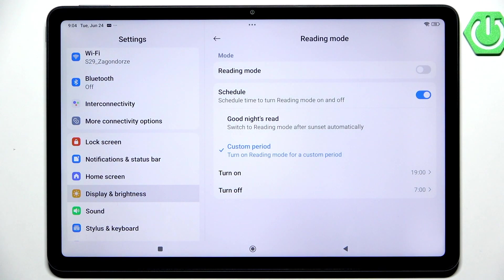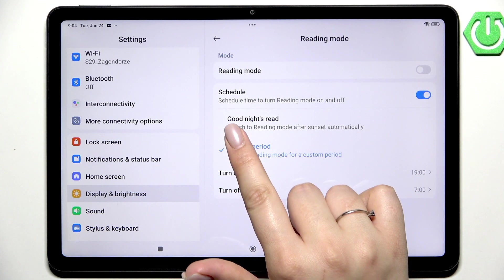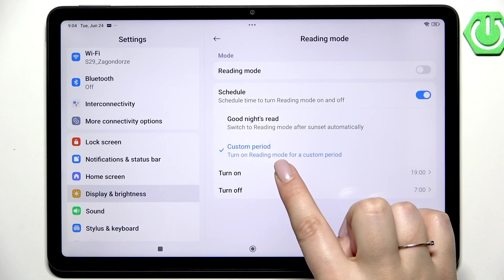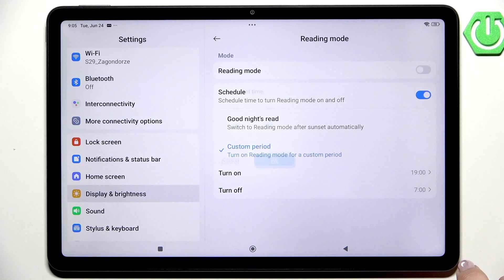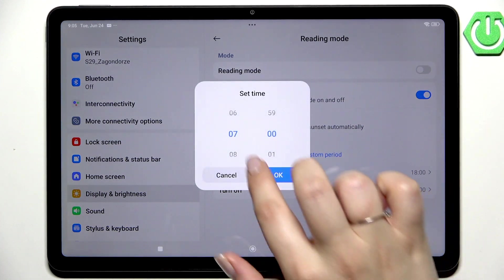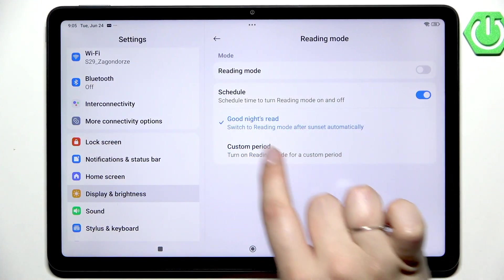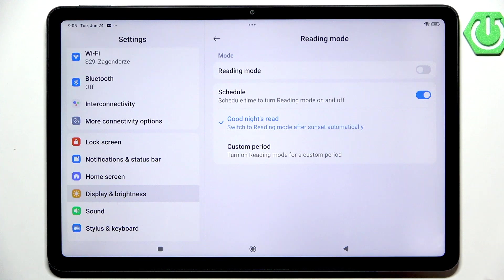Just tap on the switcher here and we've got two different options to choose from. First, Good Nights Read, which is location-based — your device will automatically decide when sunsets and sunrises are and will turn on the reading mode automatically. Or you can customize the period, so you can freely choose the start and the end time and your device will apply the mode accordingly. Just tap on the option you'd like to apply, make sure it is ticked, and it will be set.